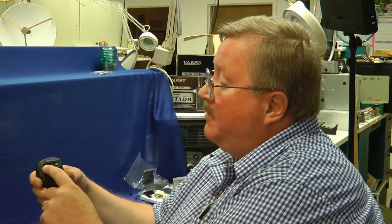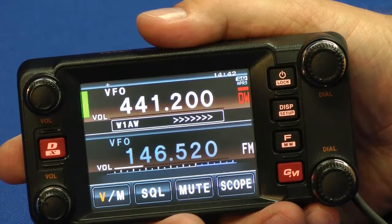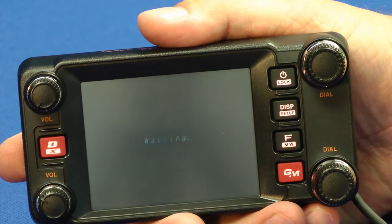If I want to send it, all I have to do is press this button like that. Well, that was an interesting exercise. I'm Bob Allison, WB1GCM, here at the ARRL Laboratory.